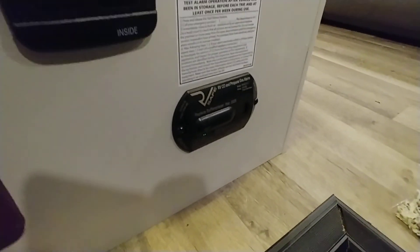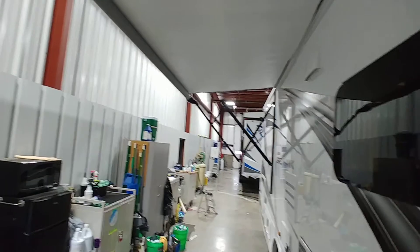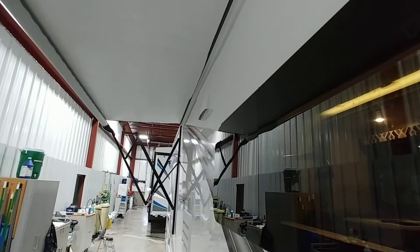Interior lights and the jacks I'll cover in the interior video. There's a carbon monoxide and propane detector there as well. That concludes the exterior walkthrough — I'll stop this video and start a second one for the interior.